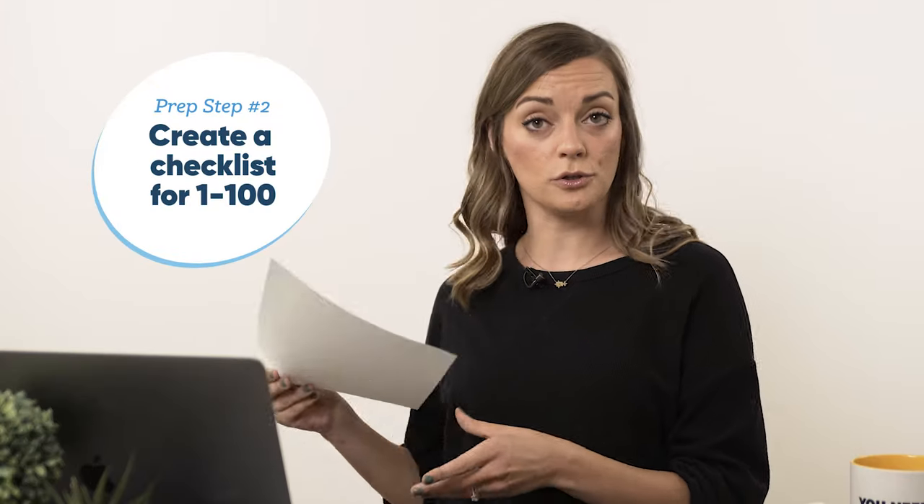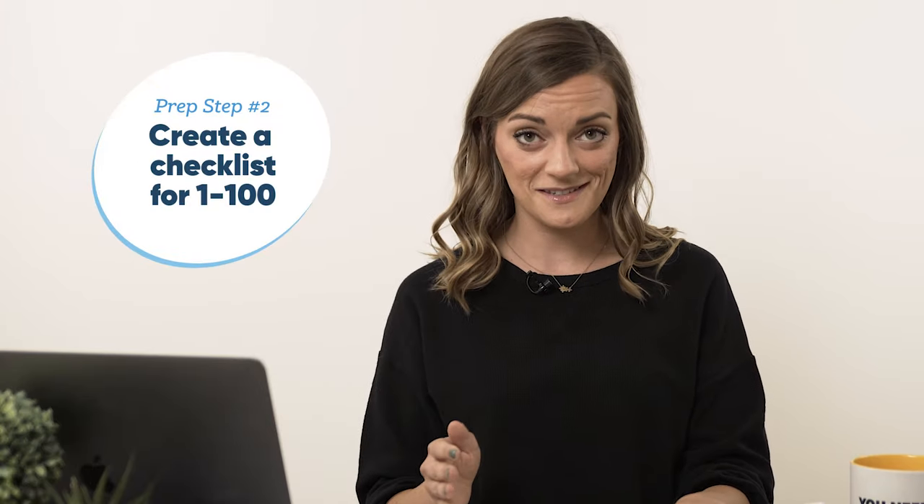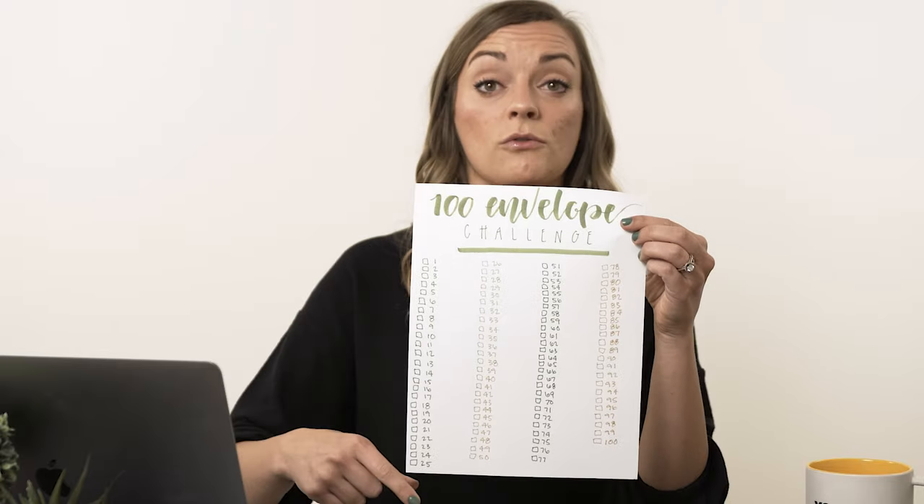We officially have 100 envelopes. Next thing you're gonna do is take a piece of paper or a journal and make a checklist for numbers one through 100. If you didn't wanna write today, then you chose the wrong activity. So we have our checklist, which has a box for one through 100. No simple task — well, actually, it's pretty easy, but.